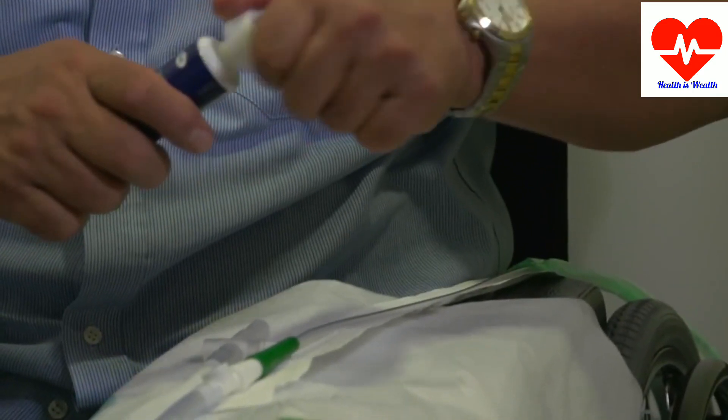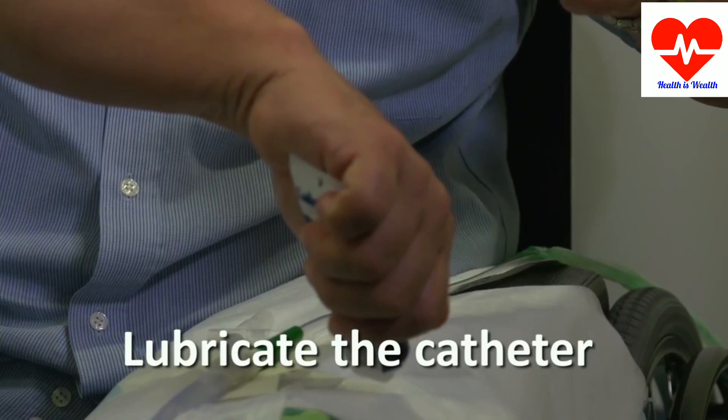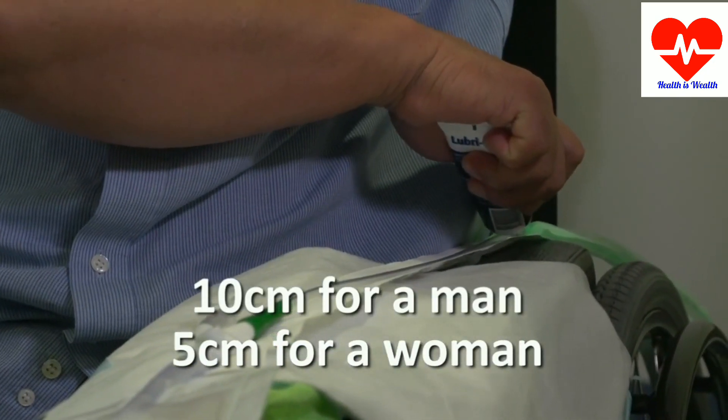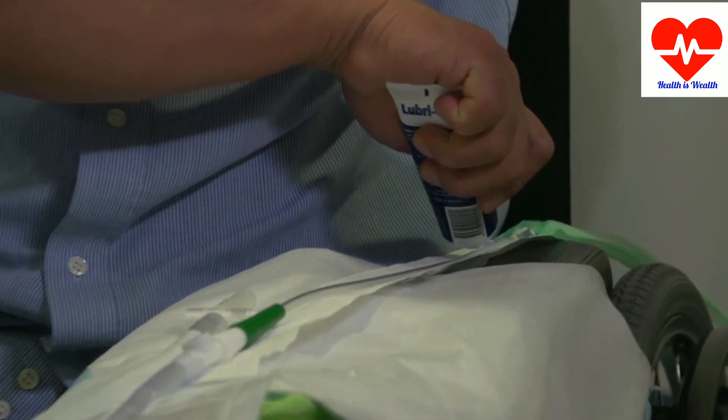Now cover the start of the catheter with lubricant. If you're a guy you'll need about 10 centimeters of lubricant. If you're a woman, about 5 centimeters.